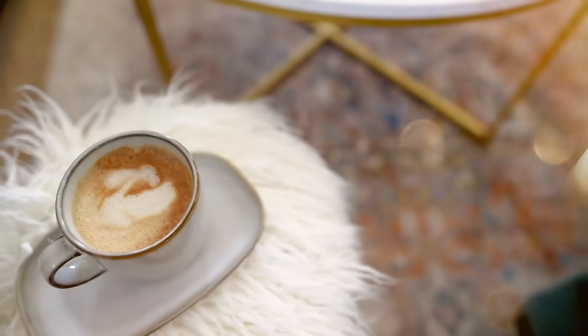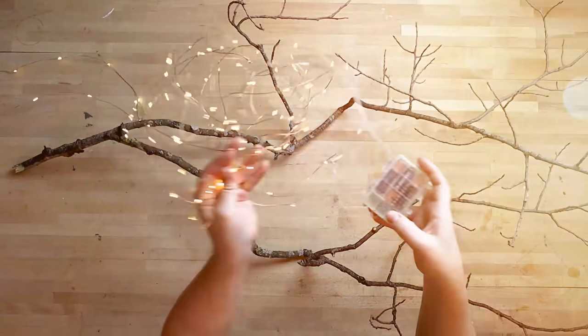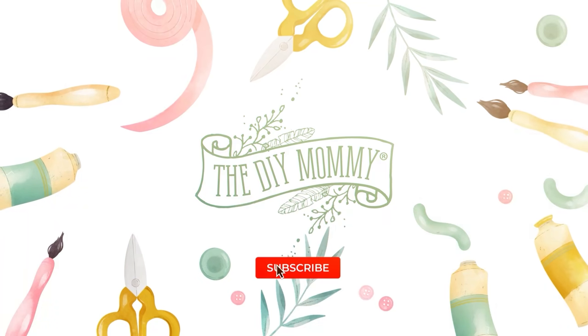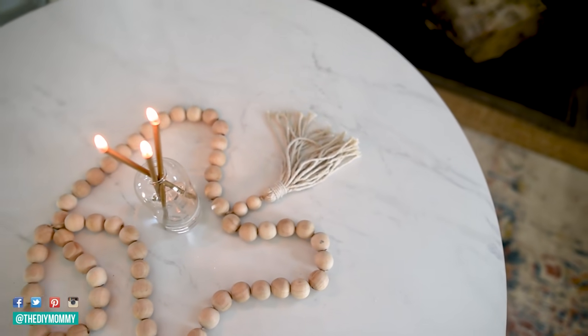Let's make some Scandi-inspired DIY decor with things I find around the house. Hey everyone, it's Christina from thediymommy.com. We're in that awkward season between Christmas and spring where we want to decorate our homes, make them feel cozy, but not have anything specifically Christmas or spring yet. Today I'm decorating my living room with Scandi-inspired elements and I made a few DIY projects that I absolutely love and can't wait to share with you.